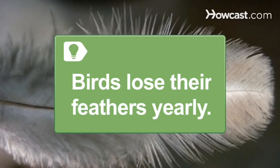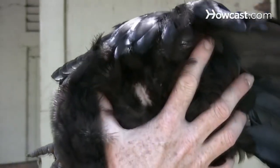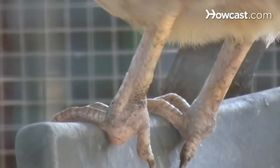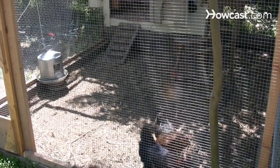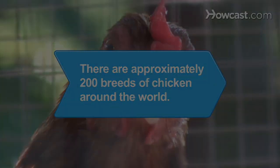The feathers grow back. Step 7. Make sure the bird's vent is clean, pink, and smooth. Step 8. Check that the bird's legs are smooth and free of raised scales. Step 9. Make sure the bird has a healthy weight, then collect your chickens and head back to the farm. Did you know there are approximately 200 breeds of chickens around the world.